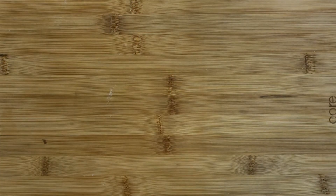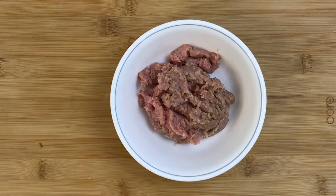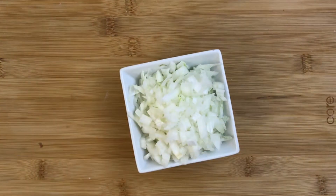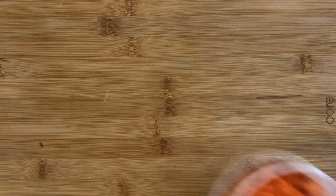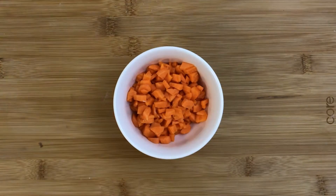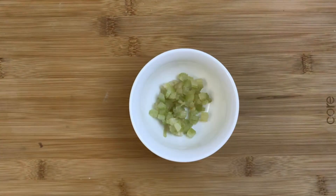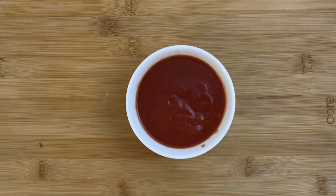For this recipe we need the following ingredients: 200 grams of ground turkey meat — I'm cooking for two people today, so I'm using only 200 grams. Half an onion chopped, one carrot chopped, one small piece of celery chopped, and 14 ounces of tomato sauce.